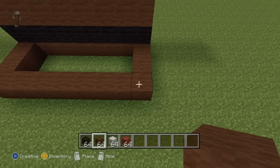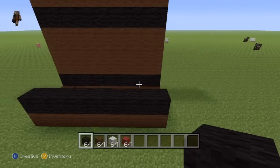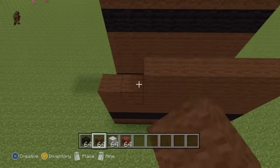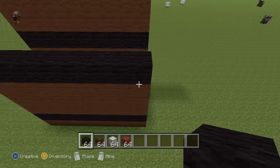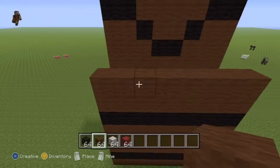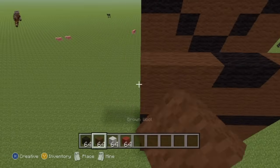We're just going to be building up on top of these eight back blocks. For the second row of the back of our statue, do an entire row of black wool, followed by three rows of brown wool, then do a row of black wool. For the next two rows, do two rows of brown wool. For the next row, do two black wool in the two center spots and then fill the entire rest in with brown wool.